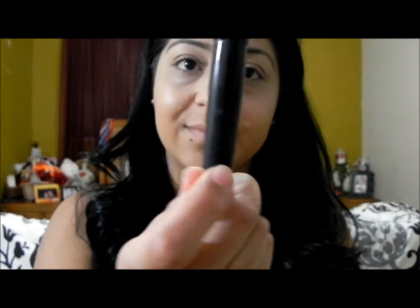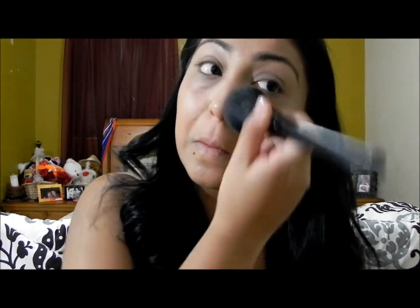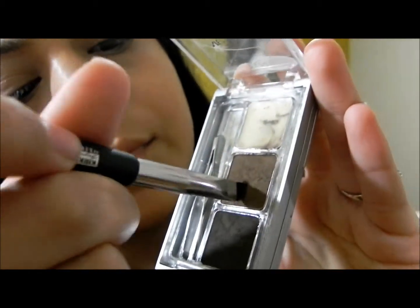Now I'm using my MAC Studio Fix powder with my e.l.f. powder brush, which is really soft and I use all the time. I'm starting with my cheek and applying it all over my face to have a nice matte finish — I don't want to be oily.